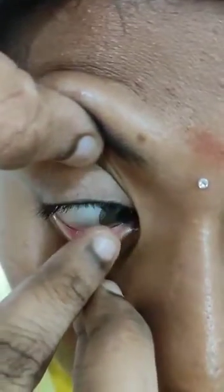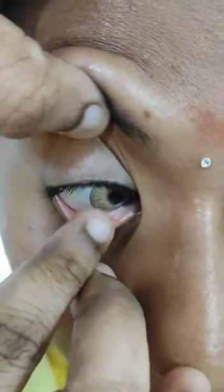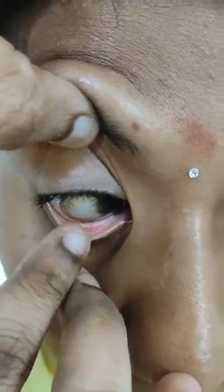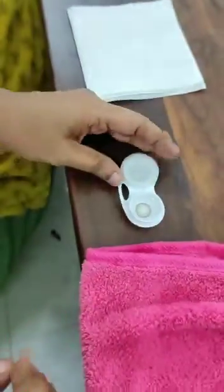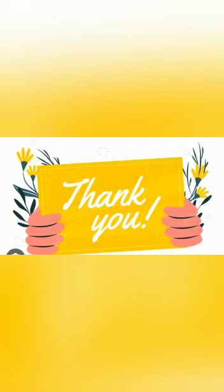Now for removal: slowly slide the lens in the opposite direction from where the patient is looking. Then slightly pinch the lens carefully and place it in the lens case. Thank you for watching.